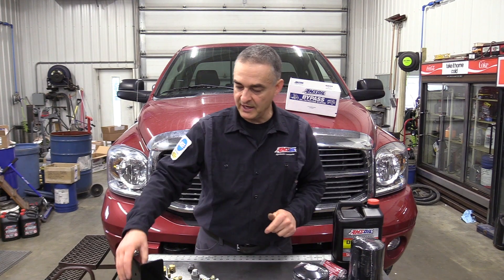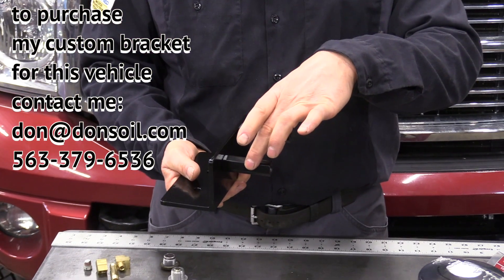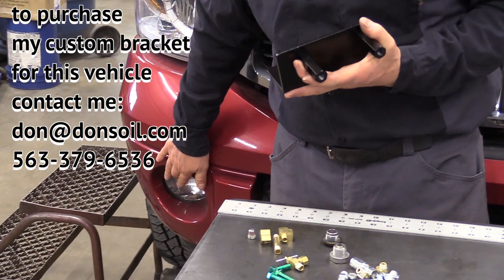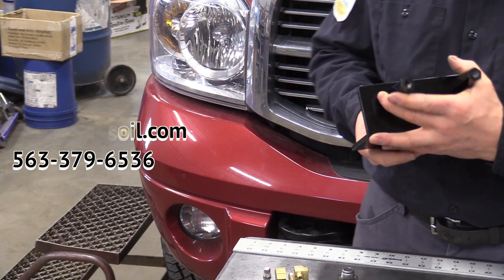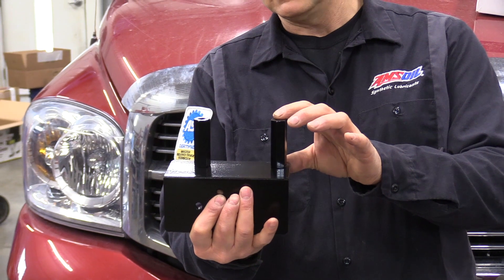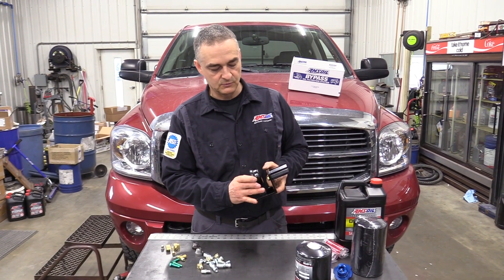I also have brackets that I've fabricated for this install. There's a couple of standoffs, and we're actually behind this bumper — there's a cross-member mount for the radiator. We're going to be bolting up to that with this bracket and standoffs, and then the filter head will bolt to that.